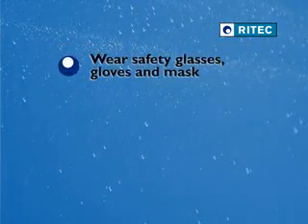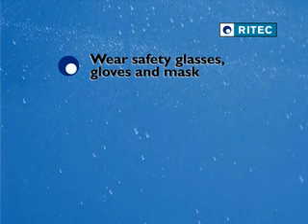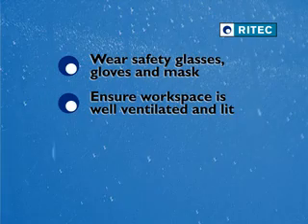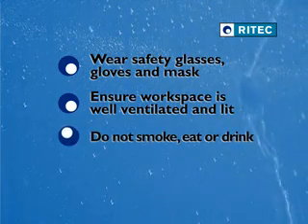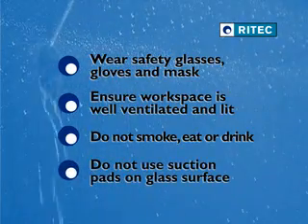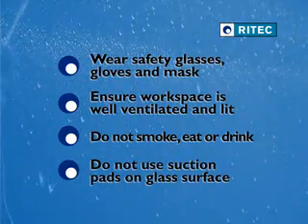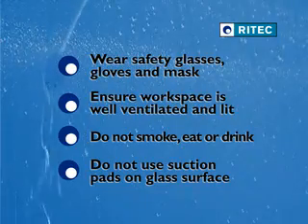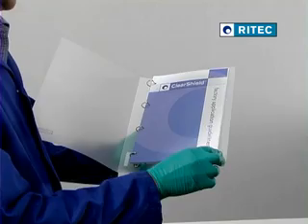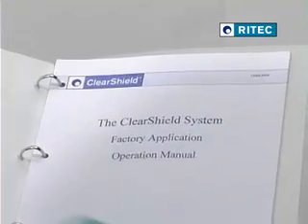Wear safety glasses, protective gloves and a mask when handling ClearShield. Ensure your workspace is well ventilated and well lit. Do not smoke, eat or drink while using the products. Do not use suction pads on the surface of sandblasted glass before or after application.